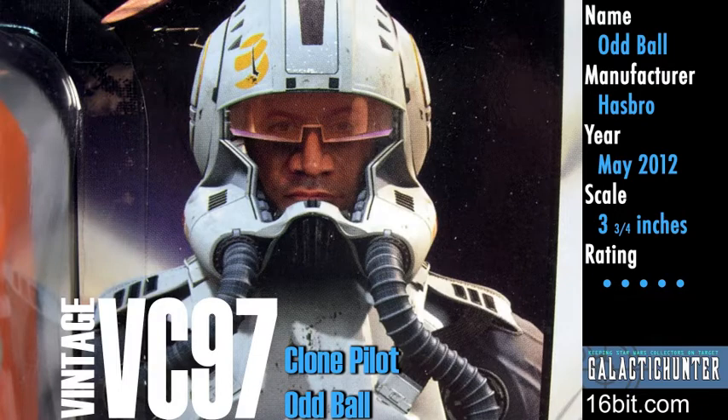It's Oddball! It's the Clone Trooper pilot you didn't know you wanted. You didn't ask for it, and maybe you don't even need it, but it turned out pretty well.